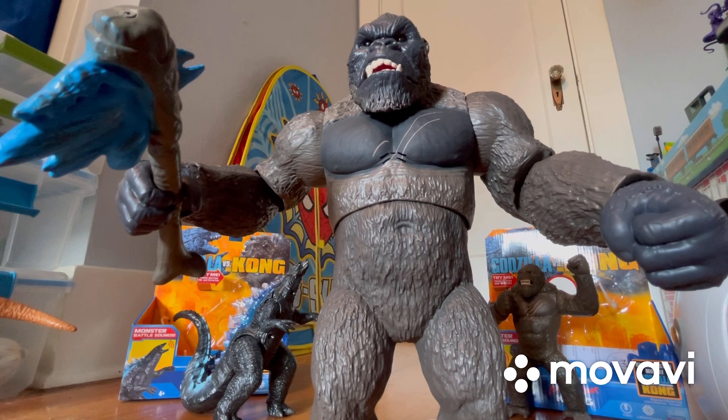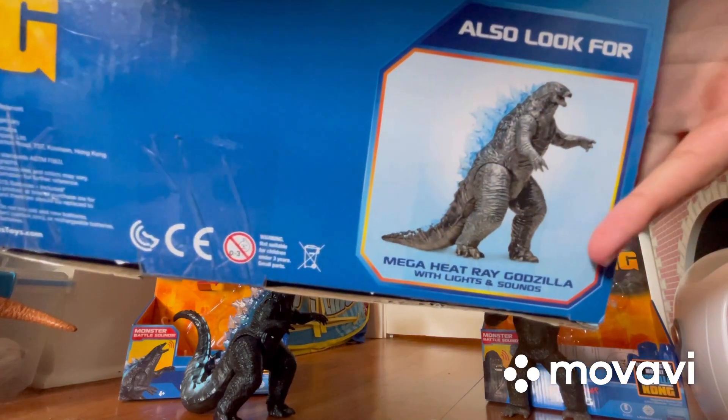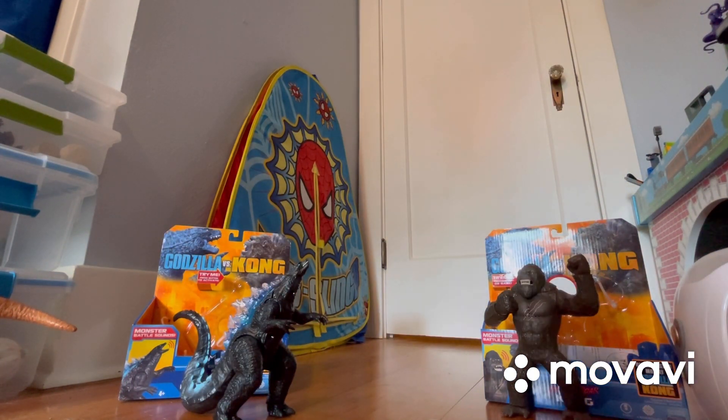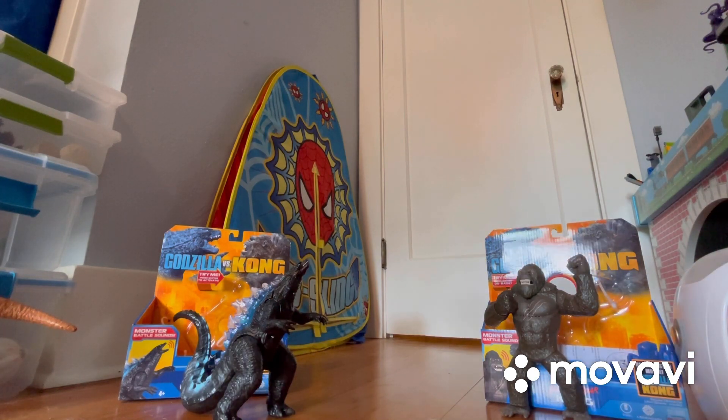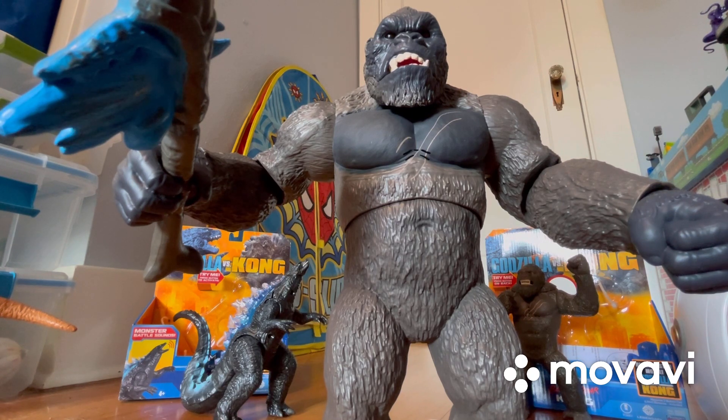I probably should have shown you the bottom of the packaging — I did have to cut through the bottom to get him out. On the bottom it says: also look for Mega Heat Ray Godzilla with Lights and Sounds. That figure also comes with a little mini soldier and its eyes light up blue, and you can see the black eyeballs — I know that because I watched a review on that one. I do hope to come across that one eventually. Besides the mini soldier, that Godzilla comes with two heat ray missiles as accessories.